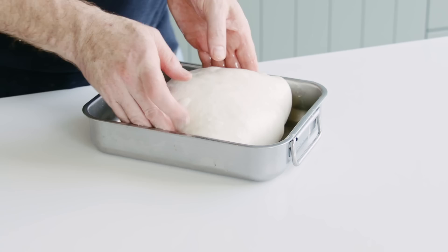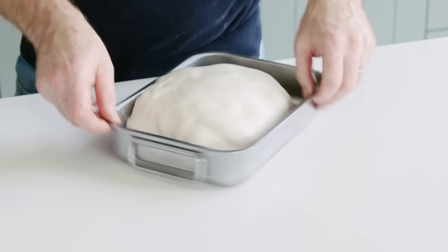We're going to give it one final stretch and fold, then a final 30 minutes of rest, and then we'll be shaping our final dough.